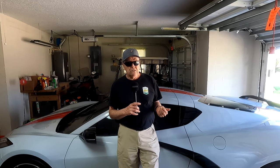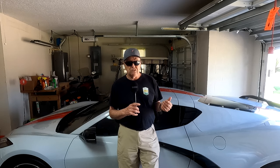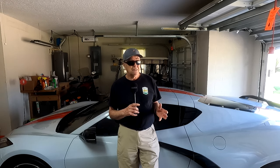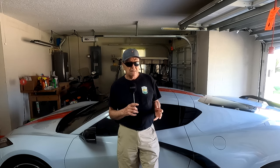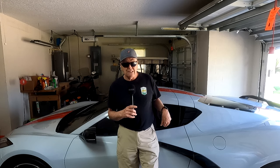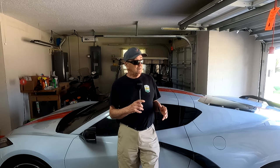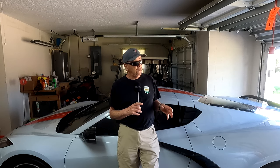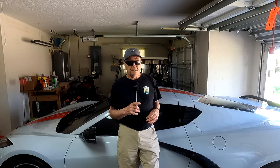My best time in my 2017 Z06 was 3.4 seconds. I'm expecting two-something — two-eight, two-nine, something like that in this car, I hope. It's pretty hot down in Florida right now, so hopefully I'll wait for a cool morning and we'll go in and show you launch control.